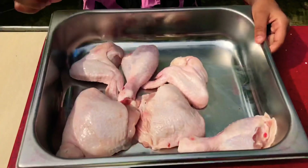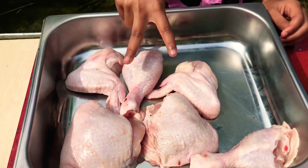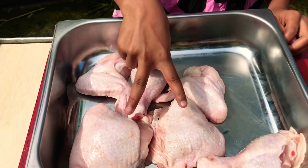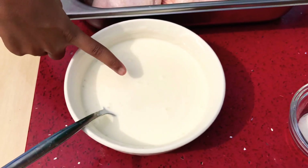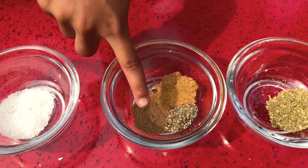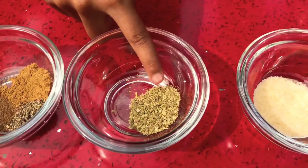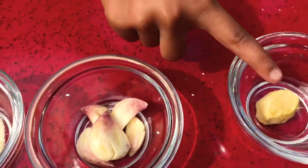For our crispy fried chicken you would need a whole chicken that we cut into two legs, two wings, and two thighs — we left our breasts for a delicious chicken fried rice. You will need your buttermilk, salt, crushed black pepper, nutmeg and garam masala, some mixed herbs, sugar, garlic and ginger.